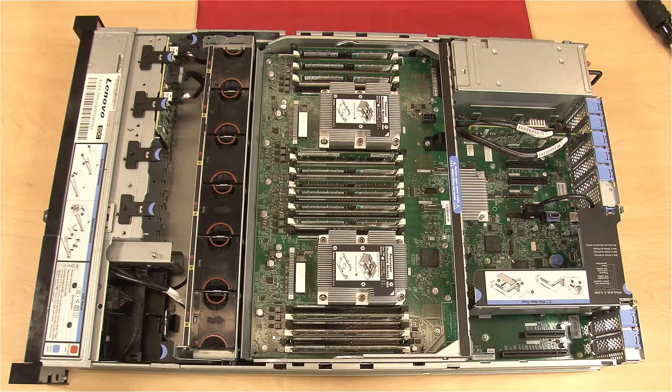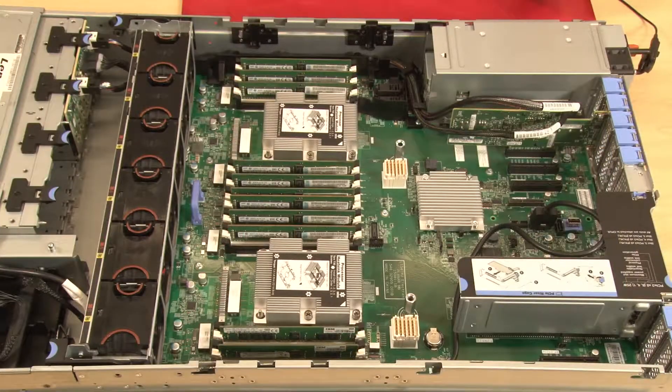The SR850 can be equipped with 48 Dual Inline Memory Modules, also referred to as DIMMs. Up to 24 DIMMs on the expansion tray and up to 24 DIMMs on the system board.